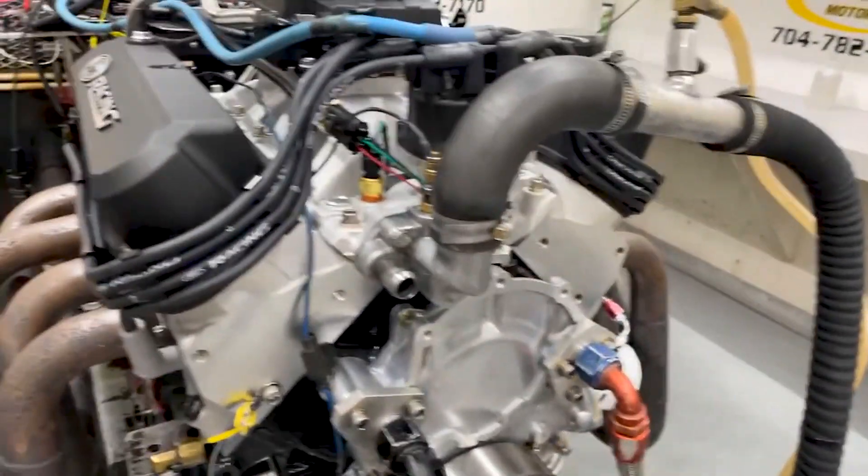On the engine, there'll be a tag. It'll have your engine number and some other specs. If you need something from us, the engine number is each way to look up. Flip it over — it's got a QR code that'll take you to some more technical information.